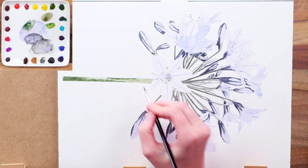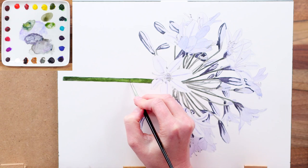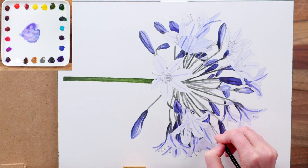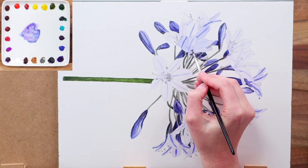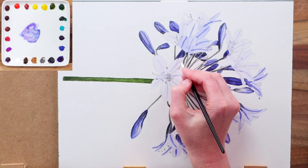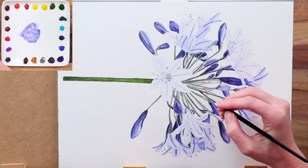With these darkest tones in place it makes it a whole lot easier to judge how dark to take the midtones within the petals. Beginning with the darker midtones I use a bright blue to concentrate on painting another layer on the buds and the darker stripes on the lighter petals. Of course the layer underneath is now totally dry so this sits on top without bleeding into the colour underneath.